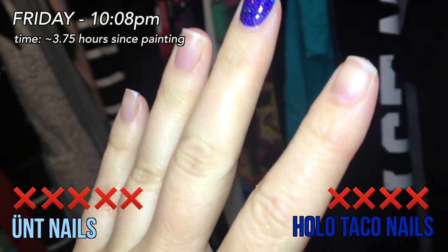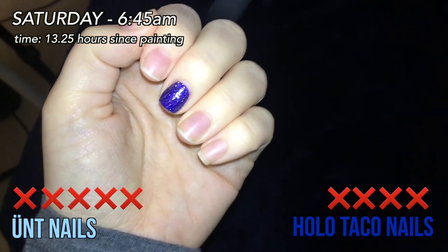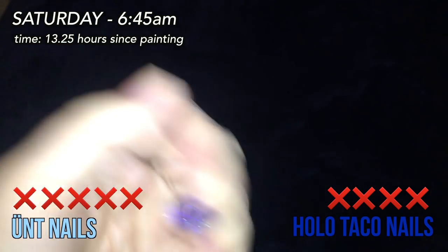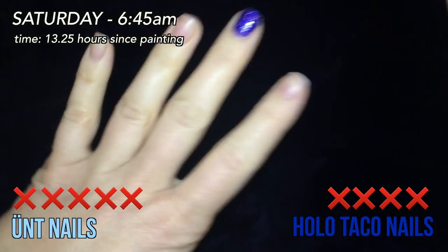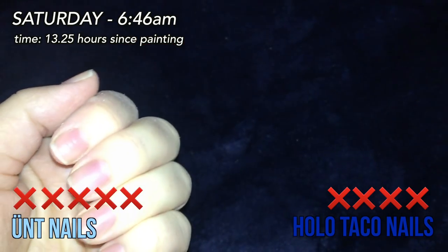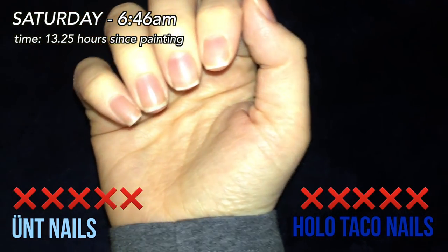I'm going to work super early tomorrow. I was thinking I didn't want to go to work with one nail painted, but I kind of want to see how long it lasts. I don't anticipate it lasting till morning — I have a feeling I'll wake up and it'll be gone. Good morning — it is Saturday morning, 6:45 AM, and that one Holo Taco Peely Base nail is still going strong. But unfortunately at 6:46 AM, it did not survive me putting my work pants on. That is the end of that manicure.